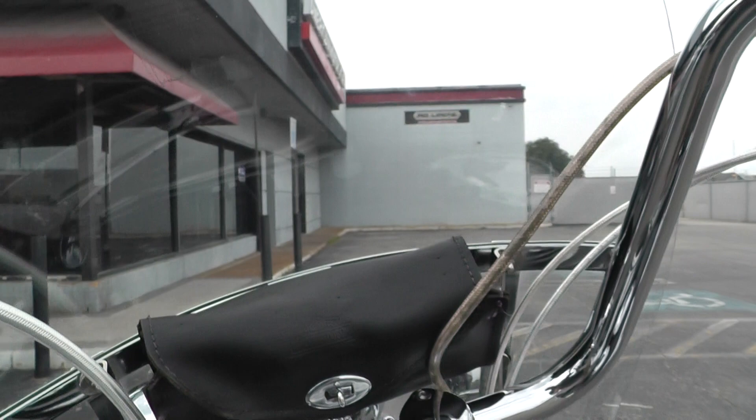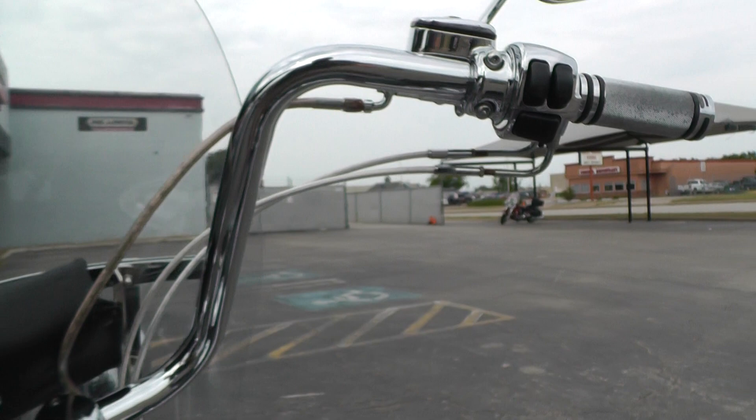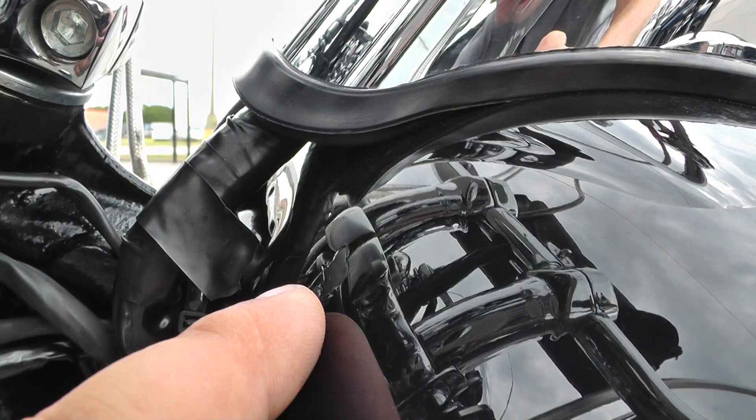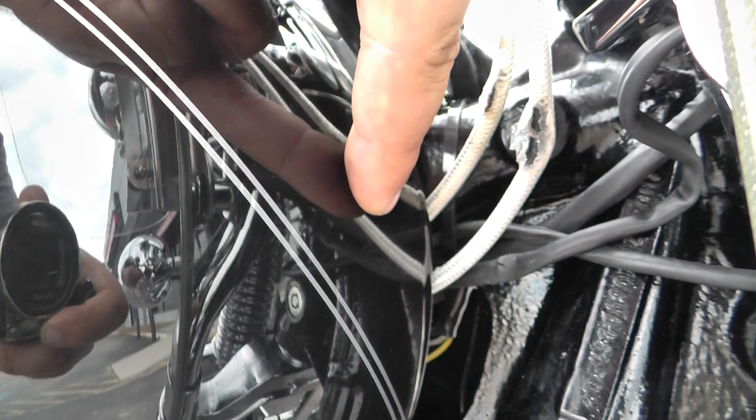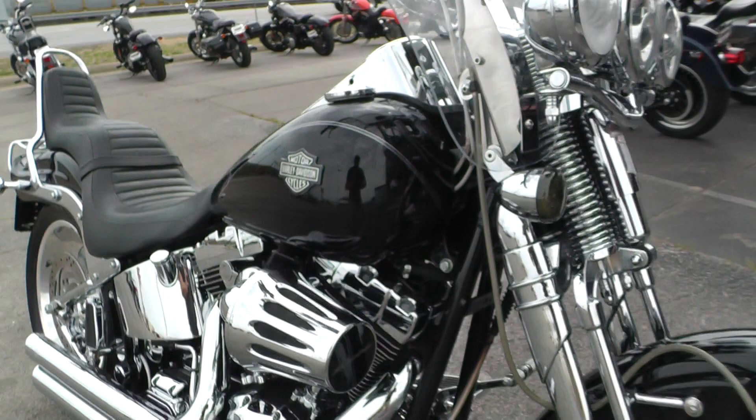It's got the stainless steel braided clutch, brake and throttle lines. You can see this one's a little discolored on the inside. It's got a couple of paint chips on each side of the tank. Somebody put a tank extension kit on here, but when you went full lock it was hitting, so we took that off. There are already a couple little chips there — nothing too terrible.